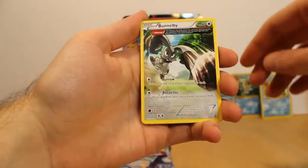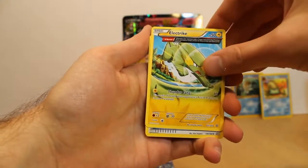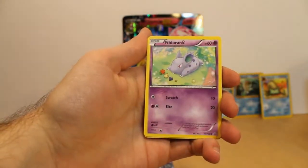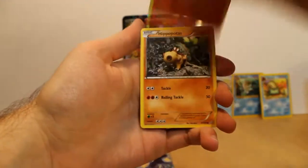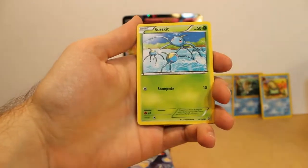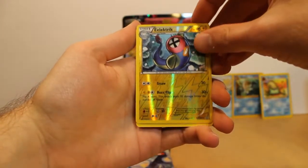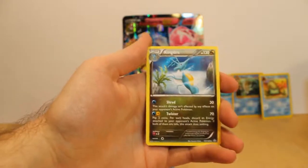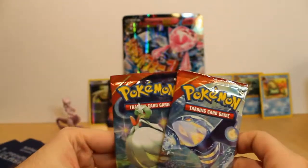We've got a Bunnelby who has Alpha Barrage ability. Another half-heart electric. Gardevoir Spirit Link — teasing me. Nidoran. Tentacool. Torchic. Hippopotas. Surskit. Reverse foil electric. And Kingdra — it's a dragon type. Don't have a lot of dragon cards. All right, this camera-up pack is going to be it.